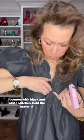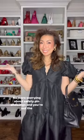Enter the Stitchy. It comes with black and white stitches. Pull the material together, press the gun, and voila! Your problem is solved. Use it for hems and lots more. No more worrying about safety pins showing, and you're out the door.